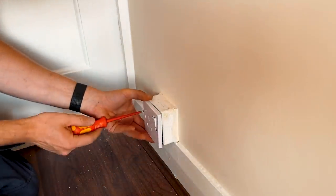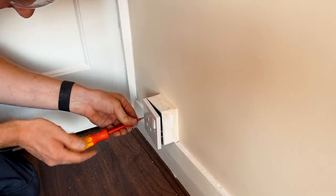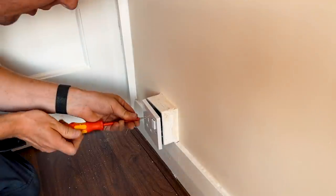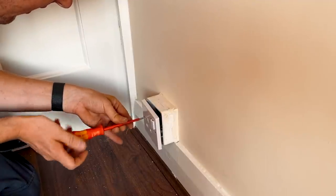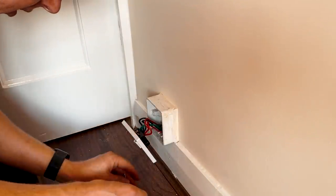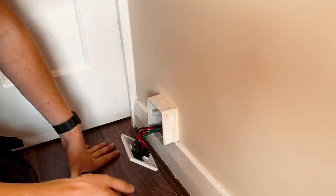This one — the switch is completely broken and completely loose, and the back box is broken too, the lug has snapped off. Unfortunately I just realized I don't have any single sockets on the van, so I think what I'm going to do is just change it for a double.